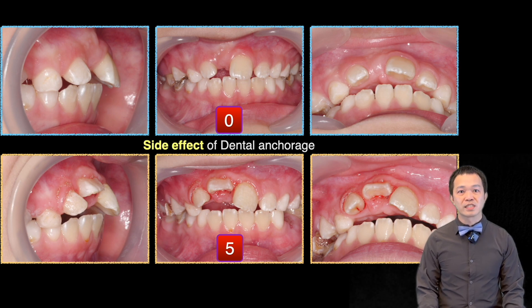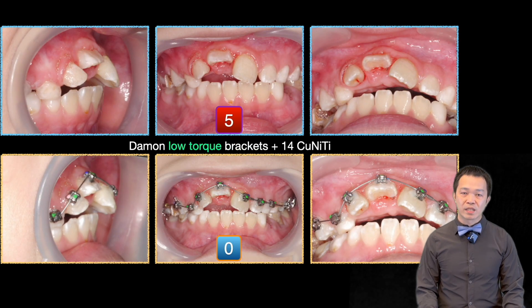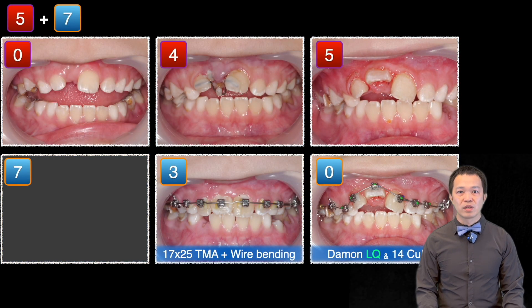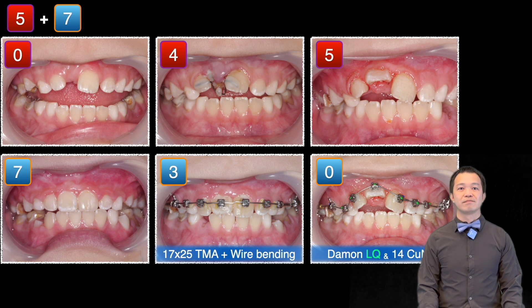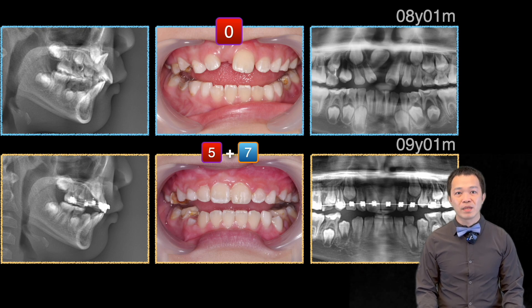But do you notice the side effects? Using dental anchorage, especially with only two teeth, caused the anchorage teeth to flare out and intrude quite a lot. To finish alignment, I switched to Damon low-torque braces. It took only three months to align the teeth and seven months to remove the braces. In total, this case took about 12 months for surgery, traction, and alignment.